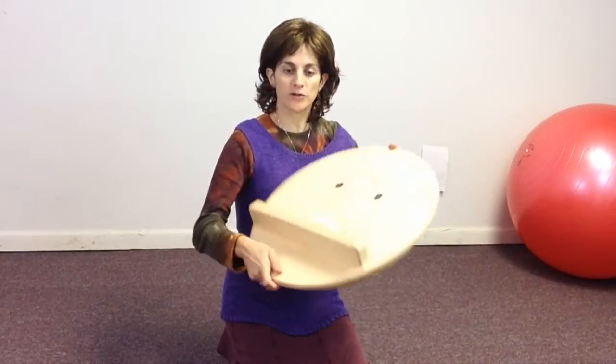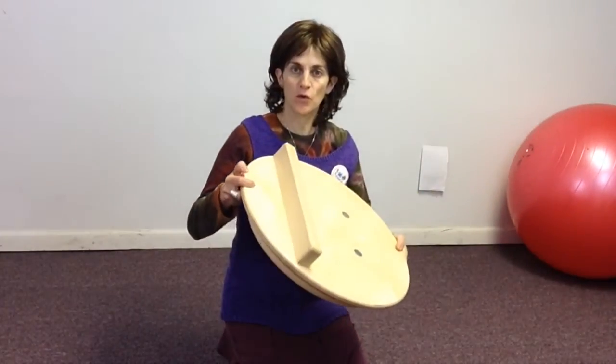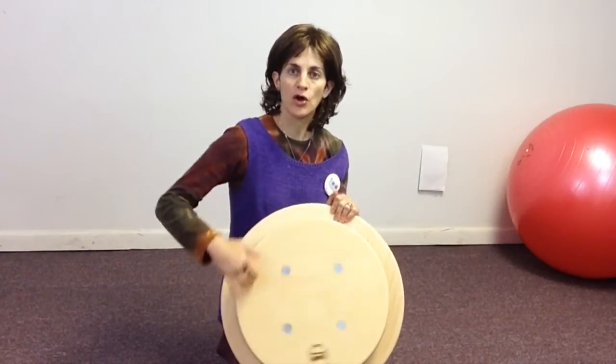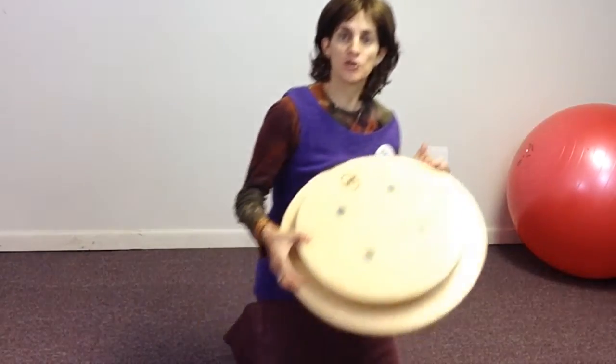So if you take a look at our Whisper Tilt and Spin, you'll see that there's a wooden block on the bottom that gives it a nice tilt and it's got a very smooth spin on it. And I'll show you how it works.